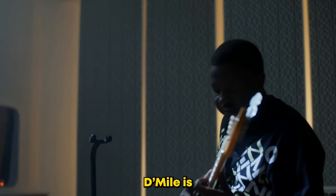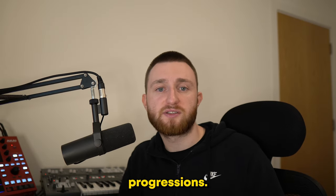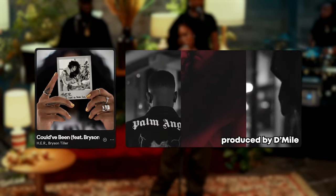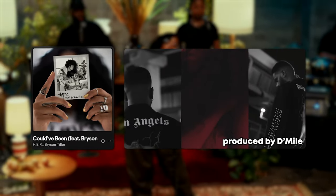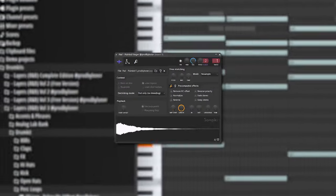Another thing D-Mile is famous for is the way he uses vocals. So many of his beats are based around vocal chord progressions — take this H.E.R. song, for example. To do this, first you need a chord progression. I made this one with a very simple sine pad one-shot.